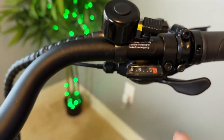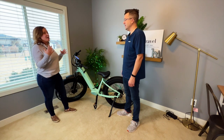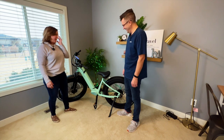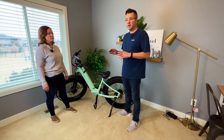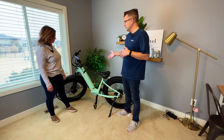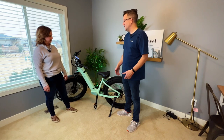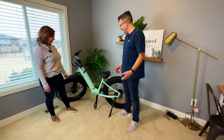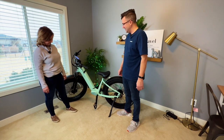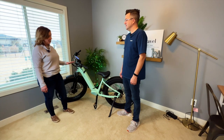You can control your assist level with the buttons on the handlebar. You've got your brakes, your shifter, and your bell. It's all set up and powered on. Assembly was pretty easy — watching that video really helped. It maybe took half an hour all together; it could have gone faster if I'd watched it a couple more times. Everything looks good — it's a good-looking bike. Really easy to get on and off.